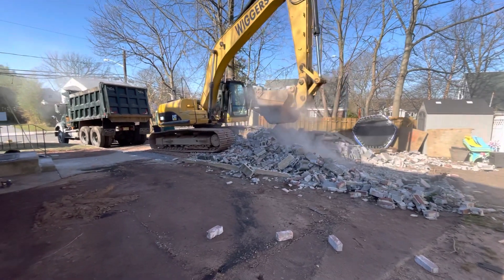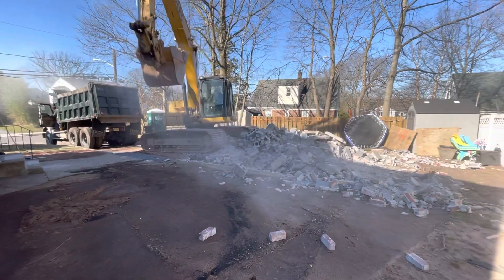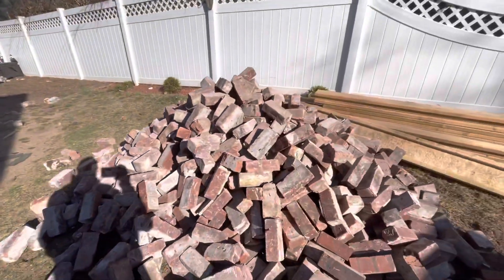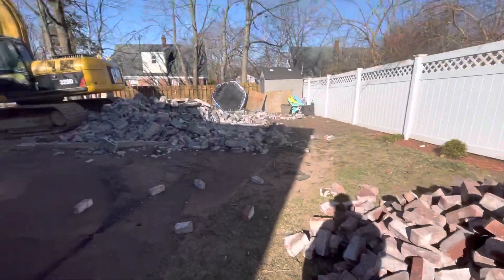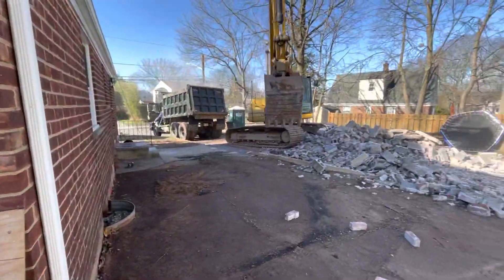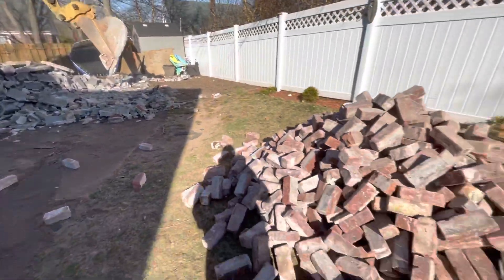All right guys, so literally 15 minutes we knocked down that masonry garage. We're stockpiled with about 400 brick over here. We're going to be altering some windows here on the sides and the rear, so we're going to keep some of the old brick.